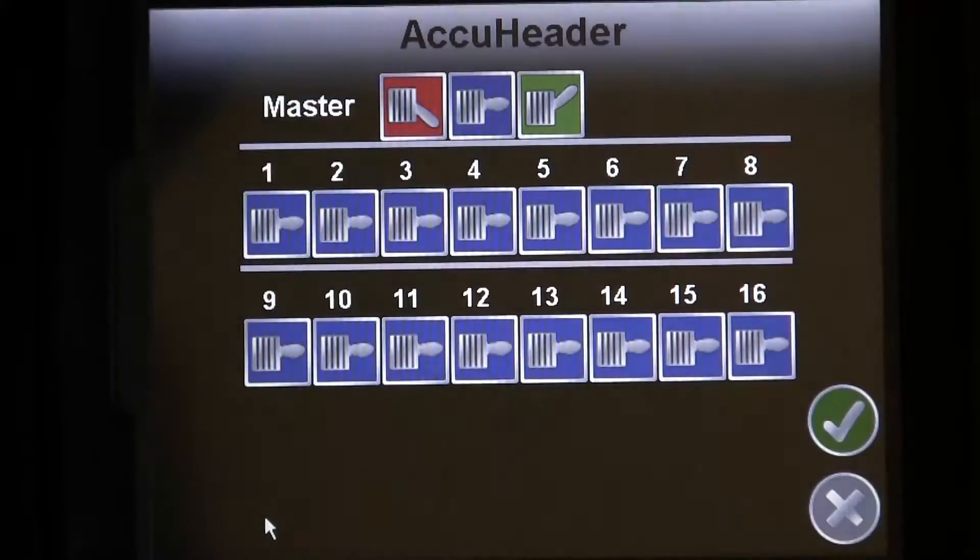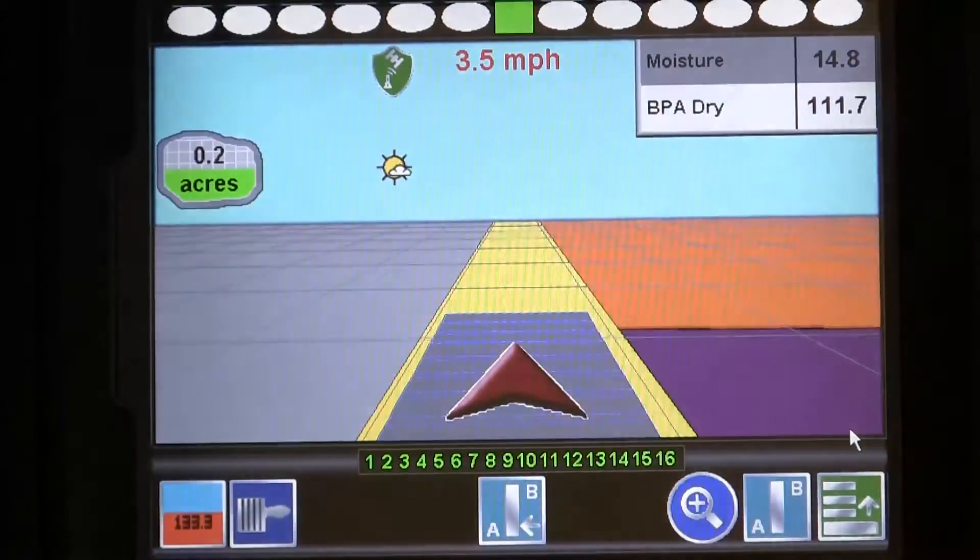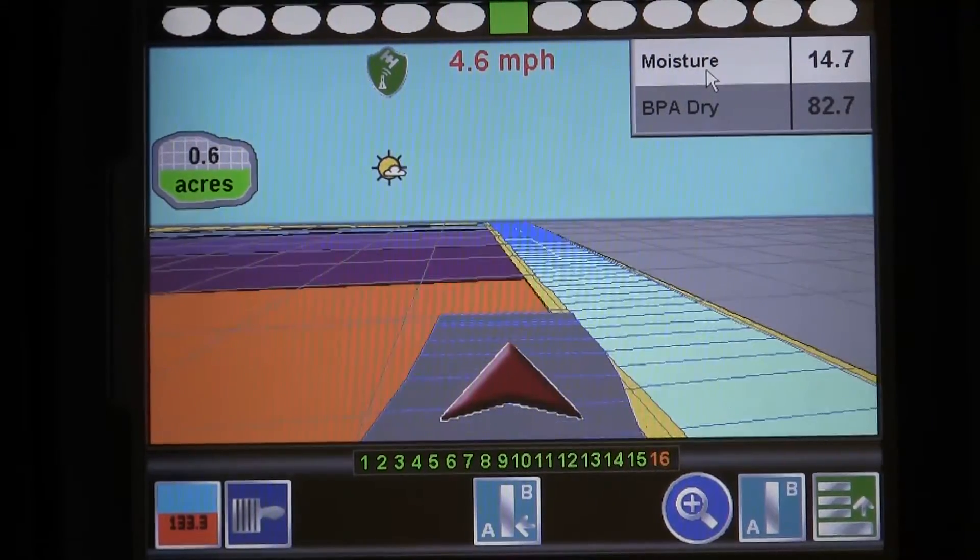The AccuHeader controls can also be accessed from the Job Guidance screen. In here we can see AccuHeader in action, as it shuts off sections when it enters an already harvested section.